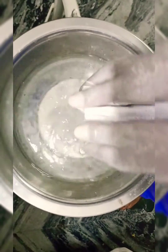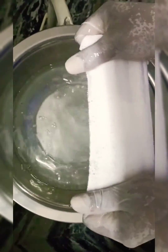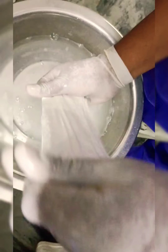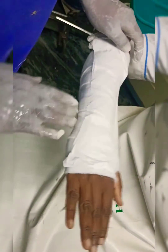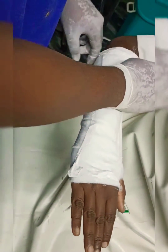Hold the POP slab in position and immerse it in water for 5 seconds. Take it out of water and gently squeeze out the excess water. Place the wetted POP on the forearm as explained in the video.